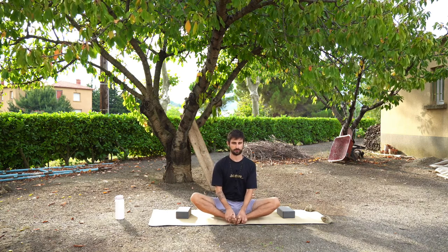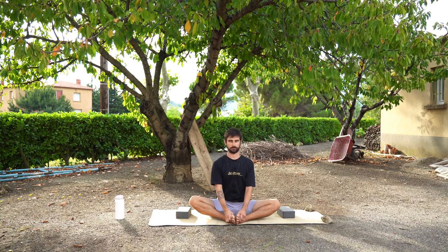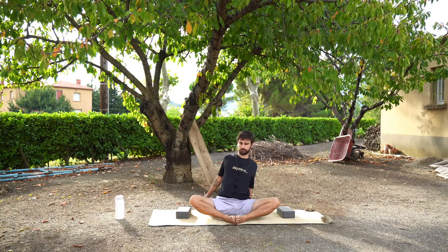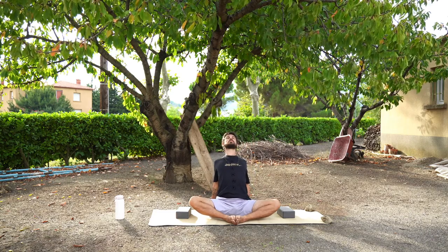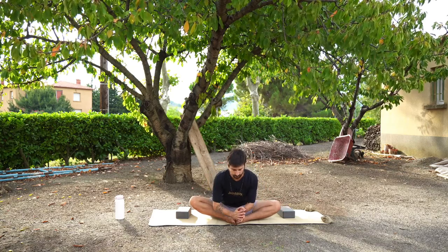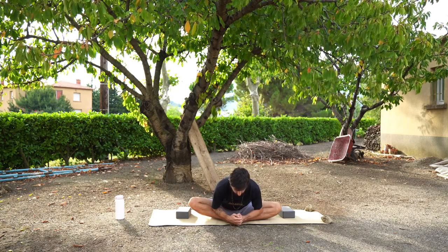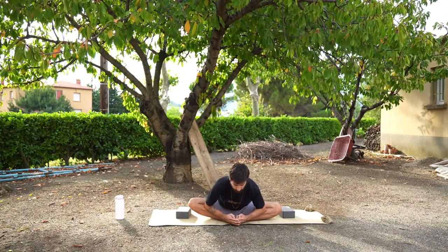This is also a nice place to massage your feet if you enjoyed that. With this pose you have three options: option one is to place your hands behind you and almost puff up your chest to arch your spine. Option two is to sit with your back straight with your hands maybe on your knees or in prayer hands. The third option is to lean forwards so you get more of a hip stretch. None of these are better than the others — just try the different ones and see which one you want to do today.